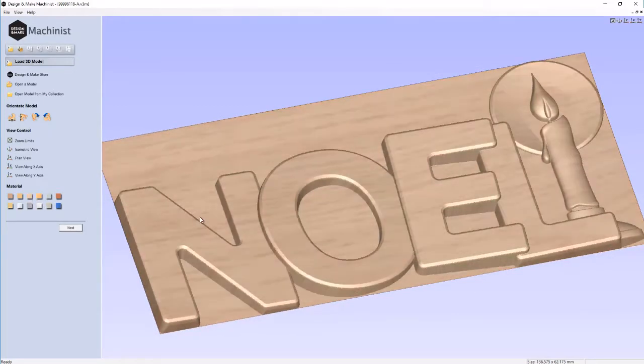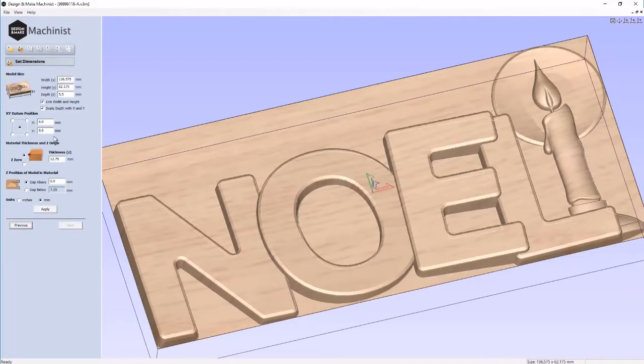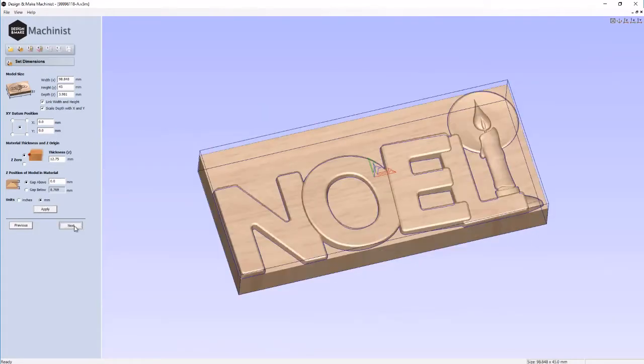Let's change the material color to a light maple color. Next, we'll set up our dimensions. My piece of material is about 65 millimeters tall, so I'm going to make this about 45. That will automatically change all other dimensions because we've linked them. We're going to use the middle as our starting point. The thickness of our material is 12.75 millimeters. That all looks great, so we'll hit Apply and Next.